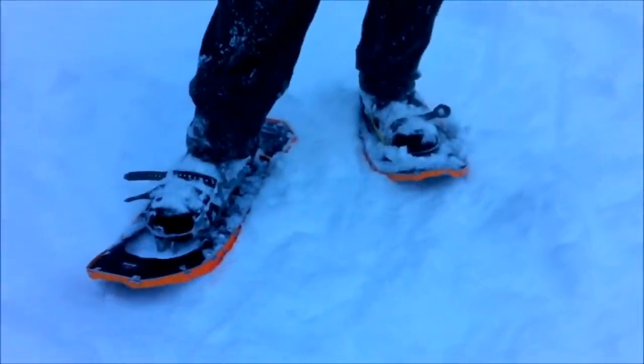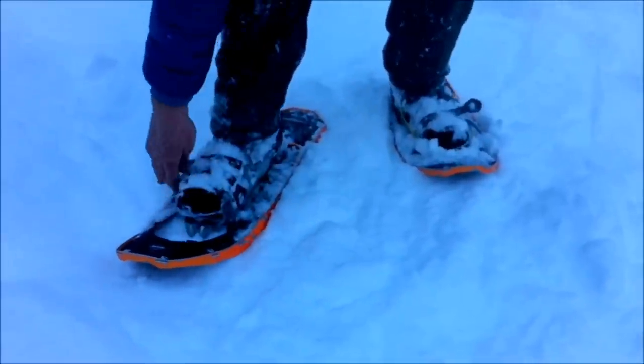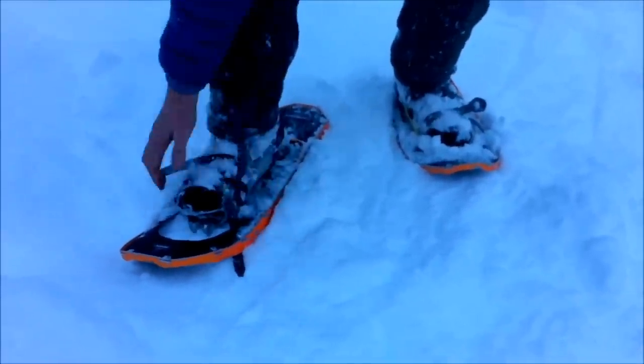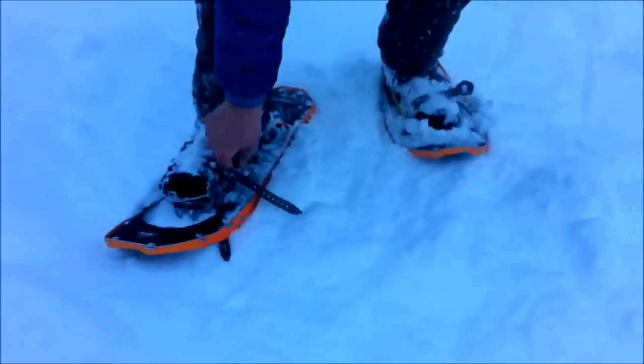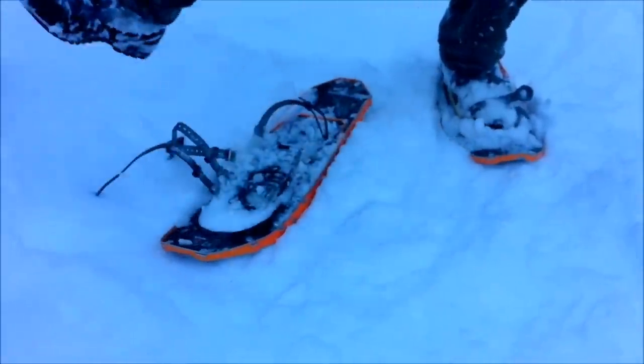We're at the end of our trail. These have got a quick release system — I just pull, release, and it unbuckles, so I can be out of them in seconds if I need a quick release. It's as simple as that. I just pull my foot out of the front and I'm off and away, back to the car.